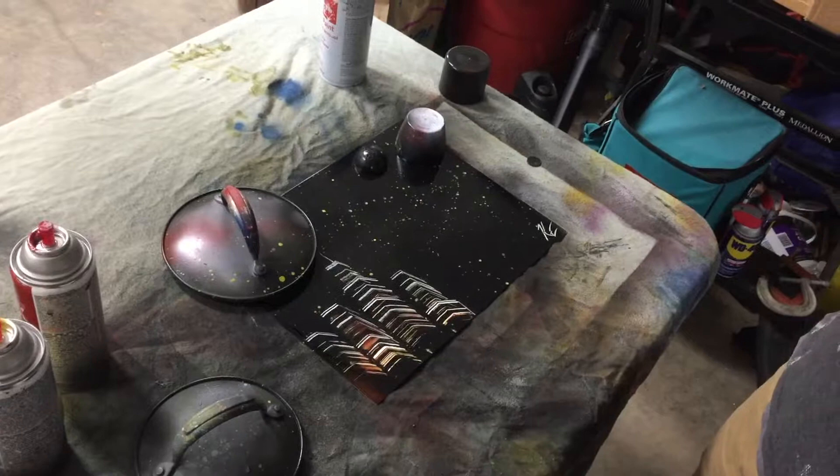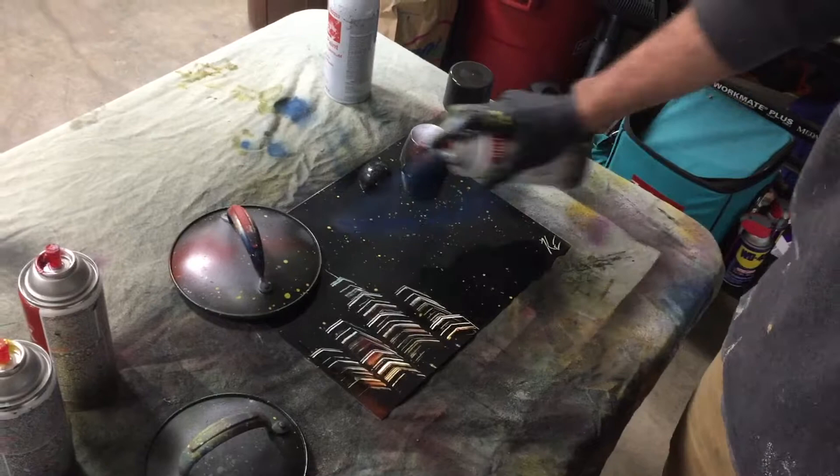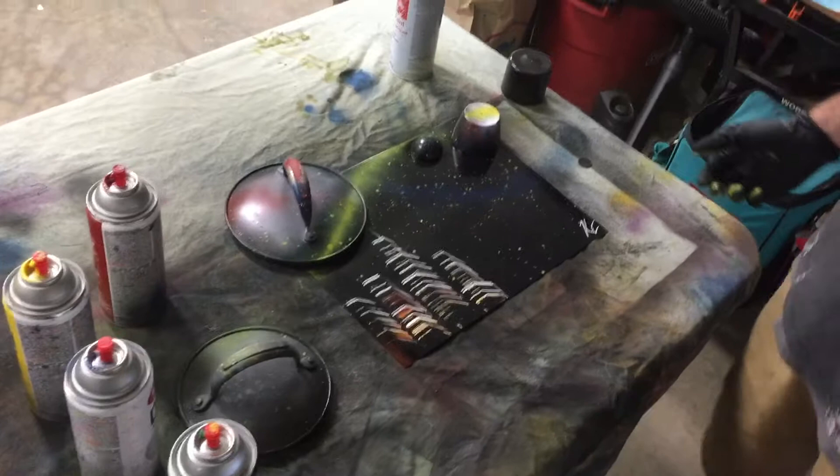Throw some blue in there and maybe a little yellow. Now that you've got this part done, you're going to want to take off your lid to reveal your planets.